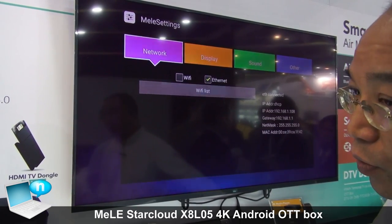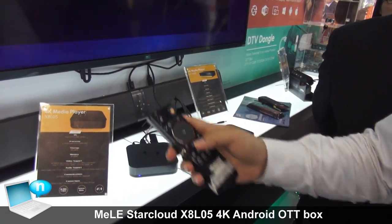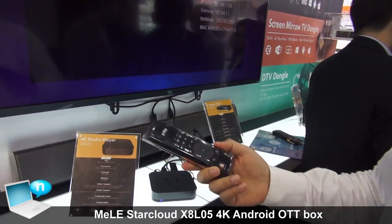You can use the general remote control, or you can also use our very famous air mouse — just like this. It's our very popular air mouse on the internet.